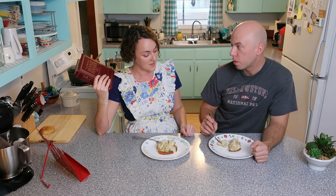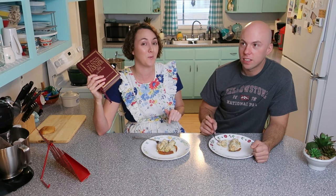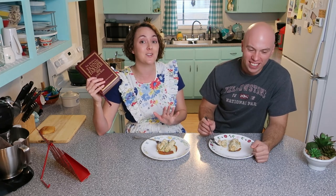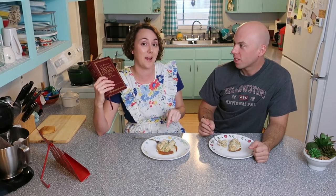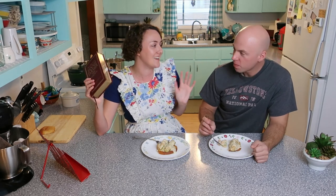If my mom ever cooked, this would have been one of my favorites as a kid. I think as a kid I would have run away from the table. My mom was an excellent cook — so was my grandmother — but I still think as a kid I would have run away from this. I was a picky kid, not now though.